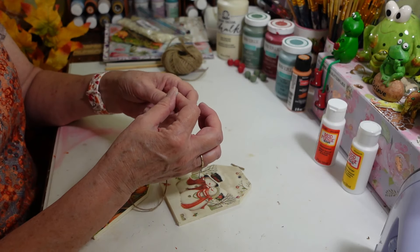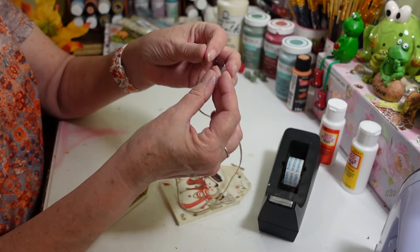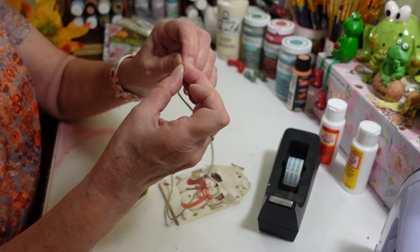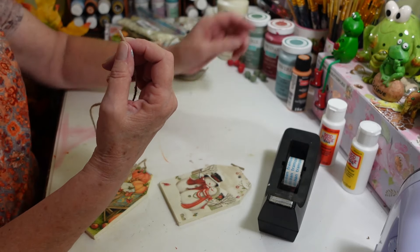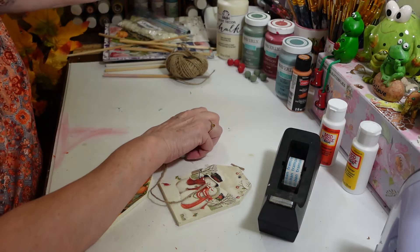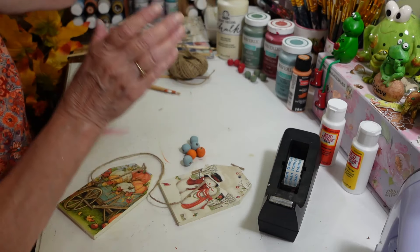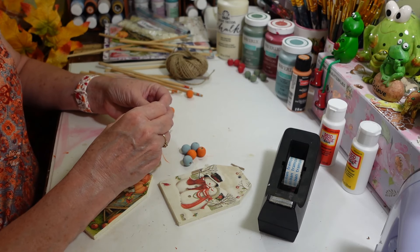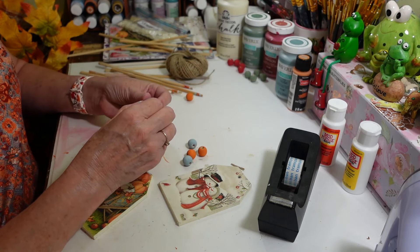On the threading end of the string, to get through all the beads, I like to take a little piece of scotch tape and just wrap it around the very edge — that gives you a little something to push through the holes without completely fraying your jute string. For this one, we have our orange beads; I think I want to start with the blue on this one since the orange is really close. We'll alternate — starting with the blue one. This makes it so much easier to get through those holes. Oh, this is going to be so cute — I'm so excited!